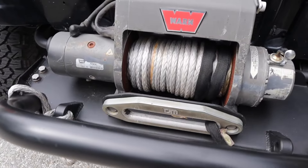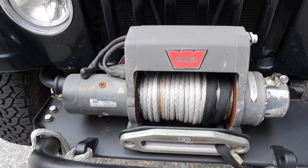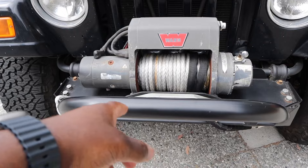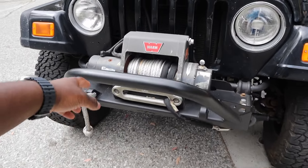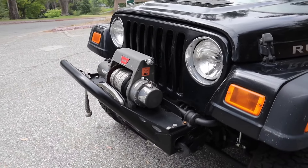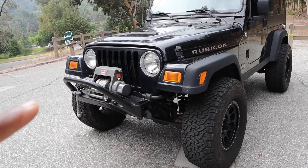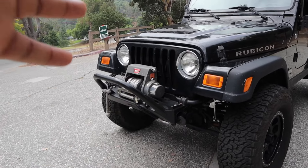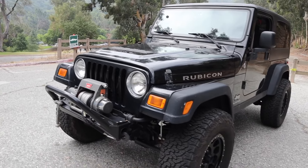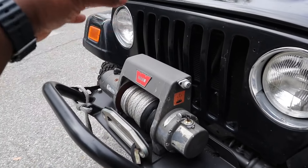You have the Warn winch that helps if you were to get stuck or you want to pull someone out. If one of your buddies takes his Cybertruck onto the trail and gets stuck, you can help pull your buddy out because you have a more capable car. You have the Poison Spider steel bar — this also ties into the whole aesthetic of the vehicle, giving it that very aggressive look. Just imagine it without it — now you see it with it on. It gives it a very, very aggressive look, and honestly this looks better than anyone else's Rubicon that you're going to come across.